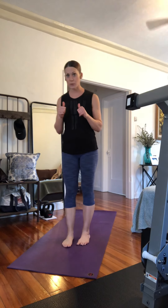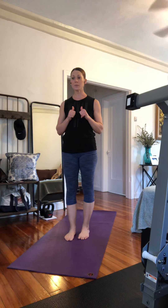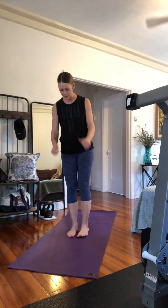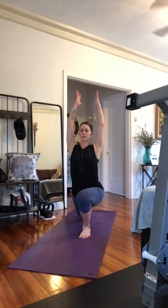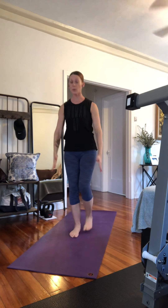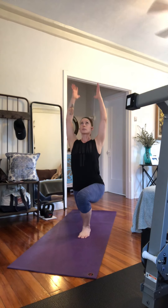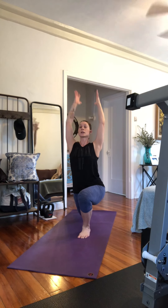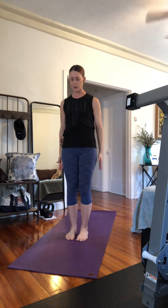We're going to do a reverse lunge, getting those arms overhead. We're waking up the muscles, waking up the fascia, so everything works together. Start with your feet hip-width apart. Take a step back — as you step backwards, your arms go overhead. You can arch a little bit into the thoracic spine, mid-spine, not low back, because you might get more of a stretch in your psoas or hip flexor. Alternate for 20, so that's 10 each leg.